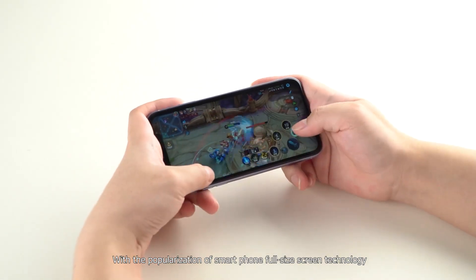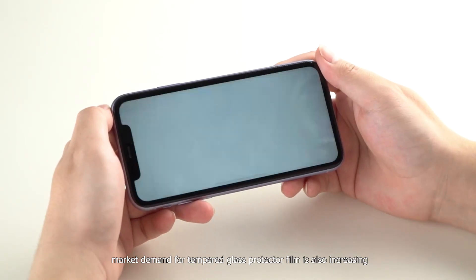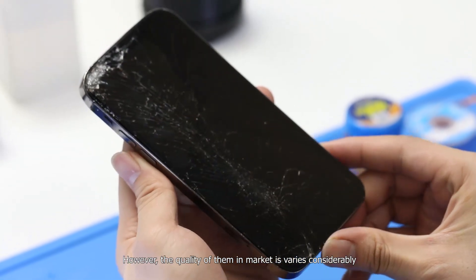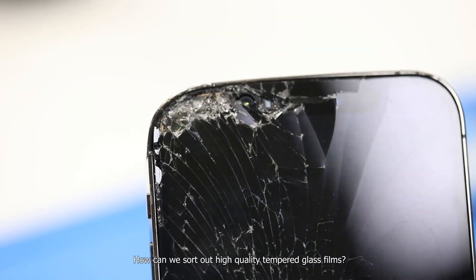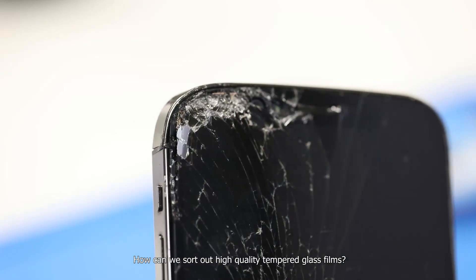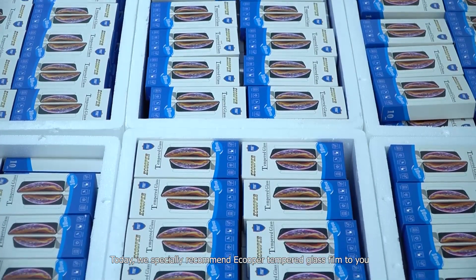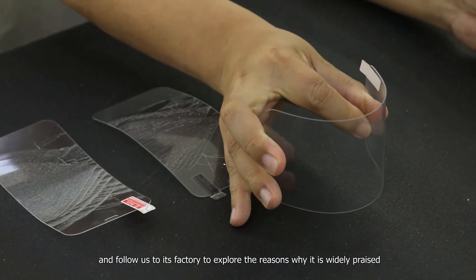With the popularization of smartphone full-size screen technology, market demand for tempered glass protector film is also increasing. However, the quality of them on the market varies considerably. How can we sort out high-quality tempered glass films? Today, we specially recommend Ecupa tempered glass film to you, and follow us to its factory to explore the reasons why it is widely praised.